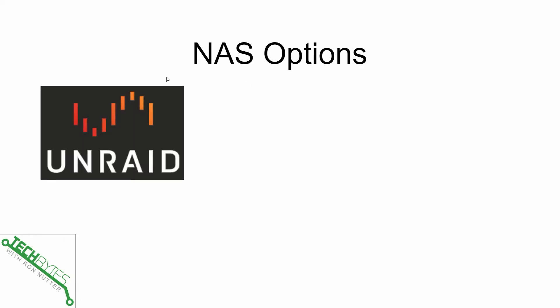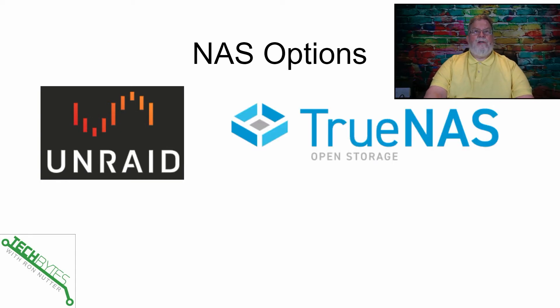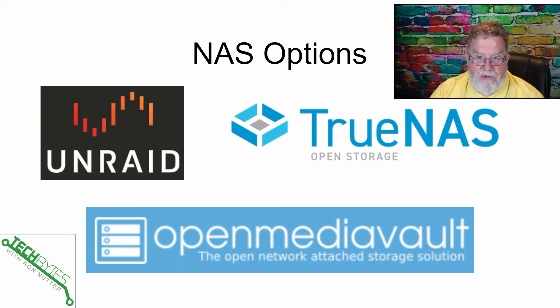Let's look at your NAS options. If you've been following my video series, you've got more than one option. I've been running Unraid, and in the short time I've had it up and running, I really like it — it's very straightforward. Earlier last year I did something on FreeNAS, which is now TrueNAS — also an option. And a bit further back I did videos on Open Media Vault. Each one has its own pluses and minuses. Unraid does have a licensing fee, but it's not unreasonable. TrueNAS is free, with optional paid support. Open Media Vault is also free unless you want support.